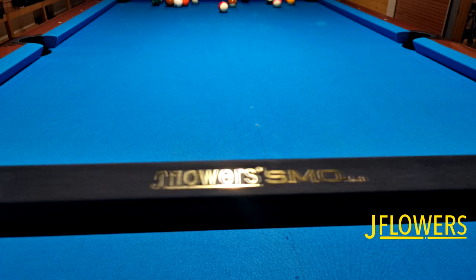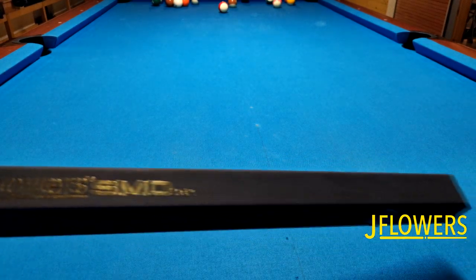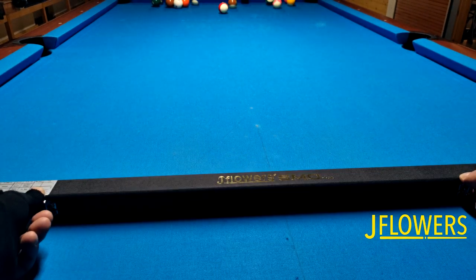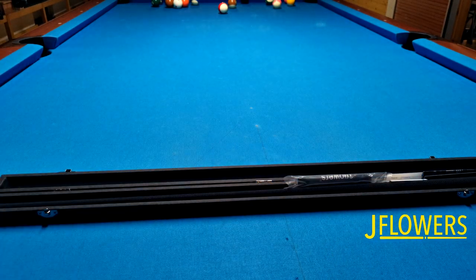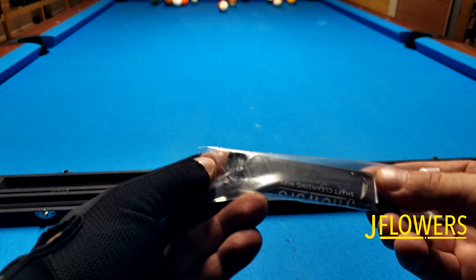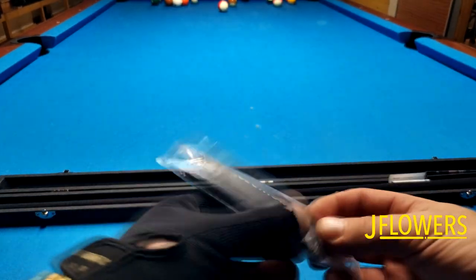So here it is — the JFlowers SMO carbon fiber shaft that just got released about two months ago. You may know that I'm a big fan of JFlowers, and there will be a few more reviews coming up soon, so make sure to stay tuned. But today let's focus on the SMO shaft. SMO stands for Strickland, Morris, and Porcolo — they are absolute legends and also the ambassadors of JFlowers.